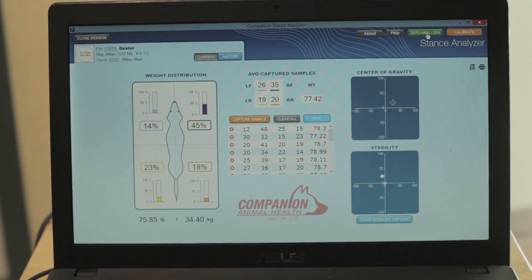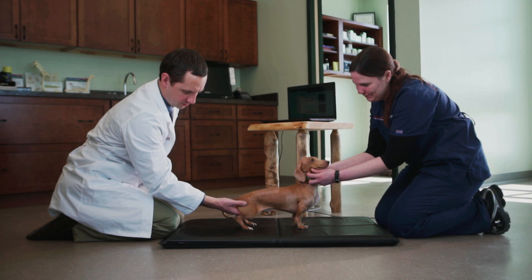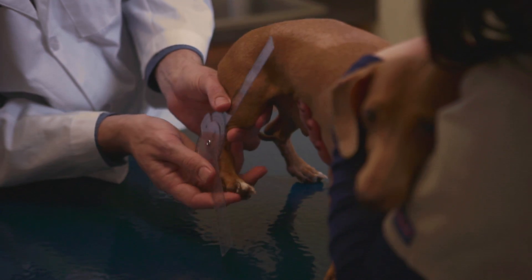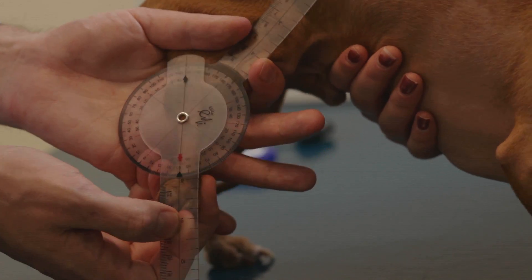We use it to make sure that patients are not only losing weight if they're overweight, but we're also using it to see that they place more weight on their affected limbs that we are rehabilitating. It gives us reassurances and objective data that we are doing what we're setting out to do.